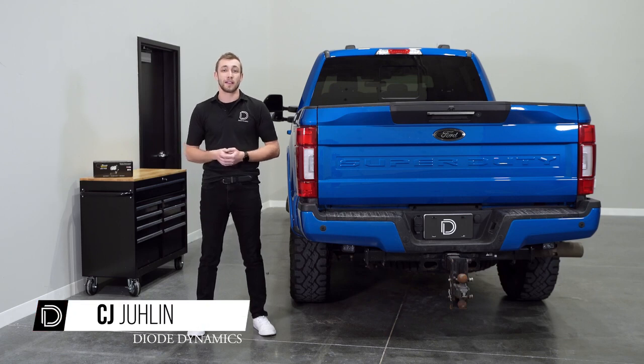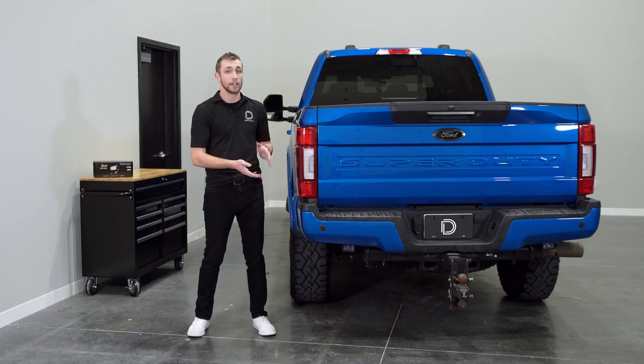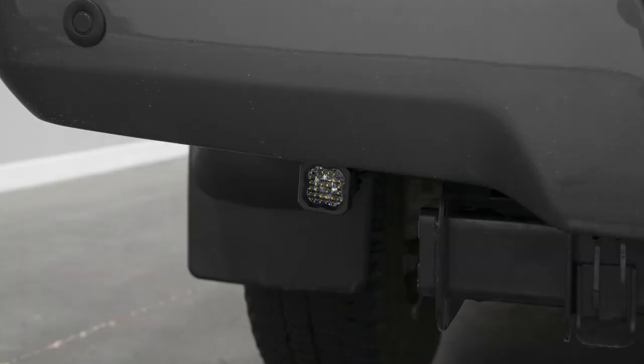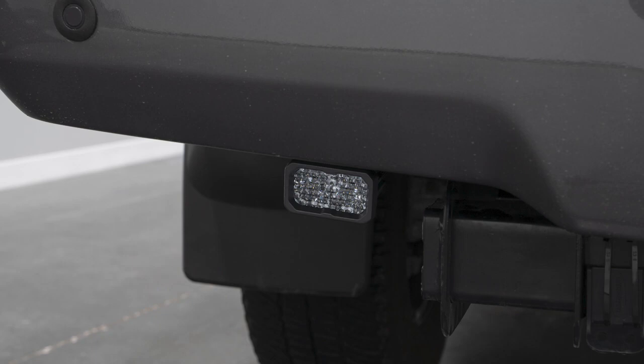Hey guys, CJ here with Diode Dynamics. Today we'll be going over and showing you how to install our Stage Series Reverse Light Kit for the 17-22 Ford Super Duty. This kit comes in our flood optic and your choice of our SSC1 or SSC2 LED pods in our Sport or Pro power levels.